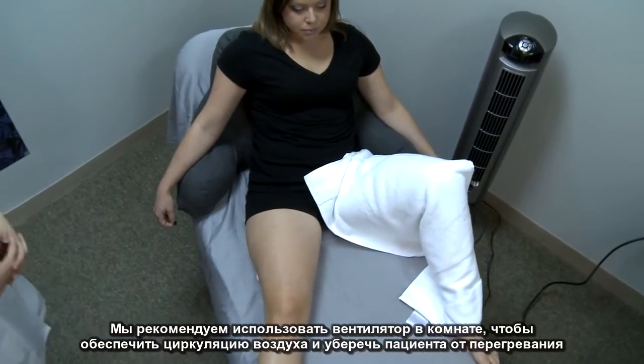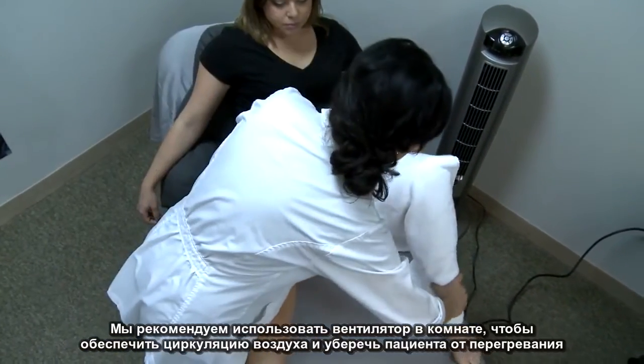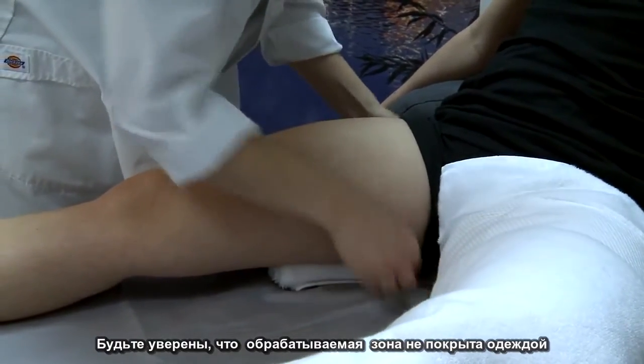We highly recommend a fan in the room to help circulate air and keep the patient cool. Be sure that all clothing is removed from the treatment area.